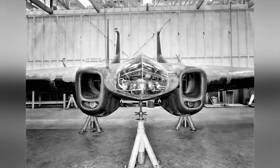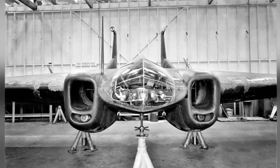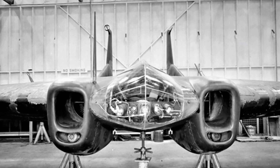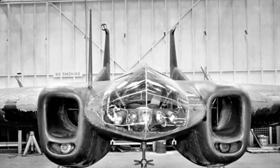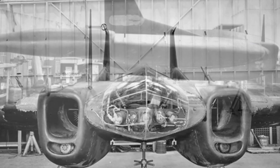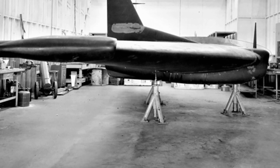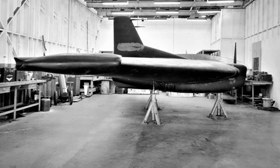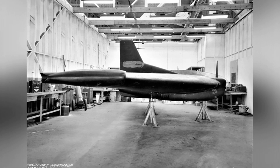The XP-79B made its first flight in September 1945, when World War II had already ended. The first flight was not smooth, as it was delayed due to landing gear problems. After about 15 minutes in the air, the aircraft entered a spiral dive, and the pilot attempted to parachute but was killed by the impact of the aircraft. This accident directly led to the military's cessation of the XP-79 development program.